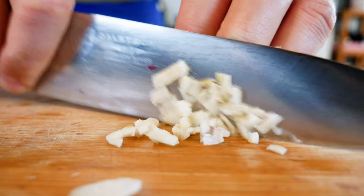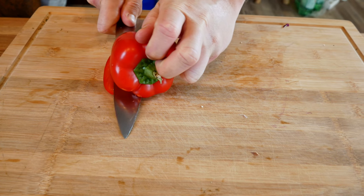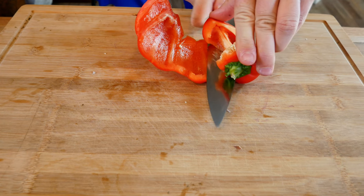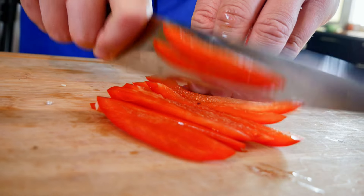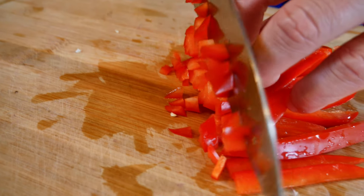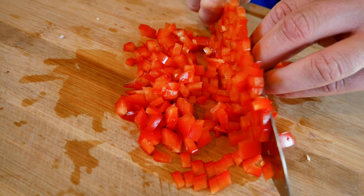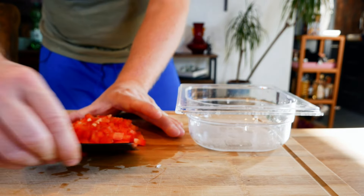Now let's make quick work with a brunoise of bell pepper. This is one of my favorite ways to cut it — simply run your knife along as shown and you can easily deseed the fruit. Then it's simply a matter of cutting it into strips and then into cubes. Easy peasy, lemon squeezy. Reserve them for later.